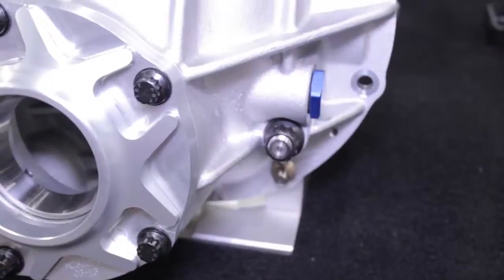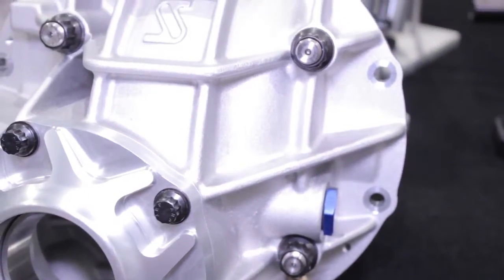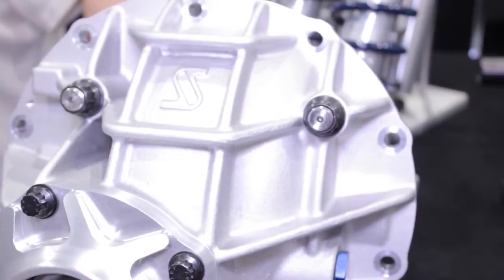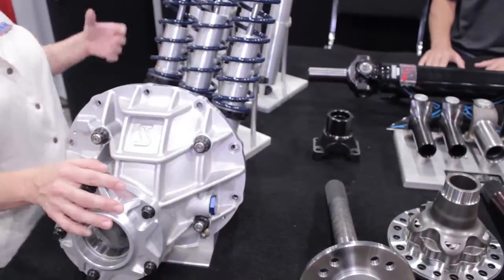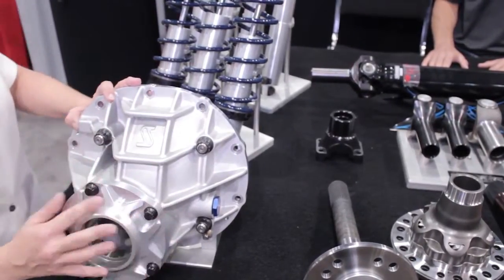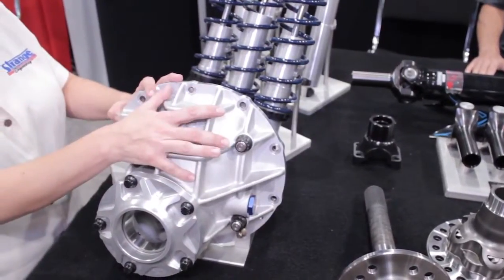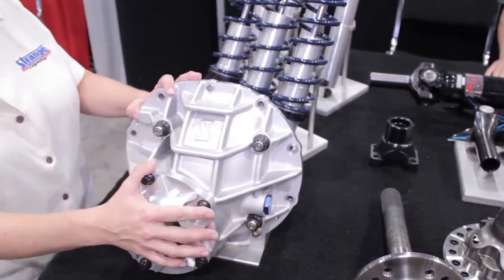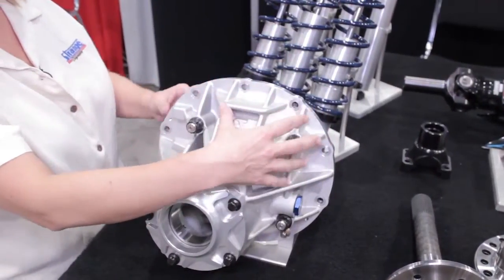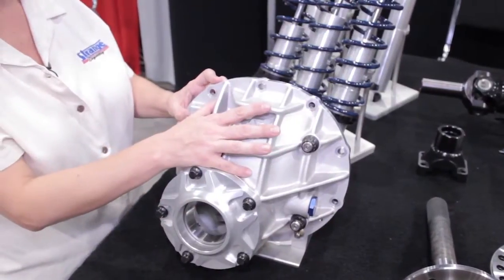Up front here we have our new HD Pro Aluminum case. It's what we call our tweener case, which is in between our standard aluminum and our ultra case. We also have a pinion support that's proprietary to this case, so no other pinion support will fit on this case. This also has a through bolt design, which supplies strength and keeps the weight down.